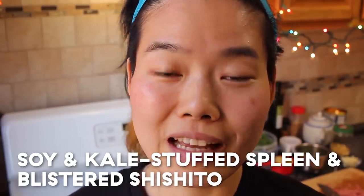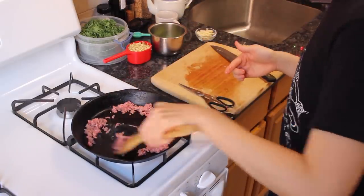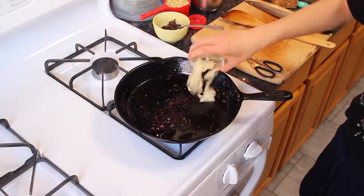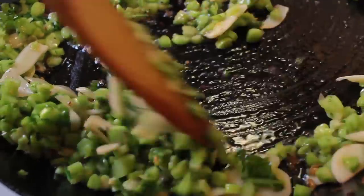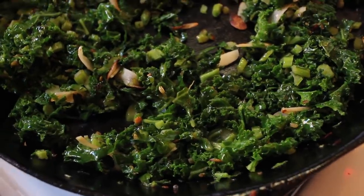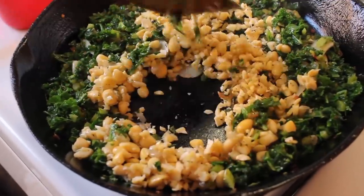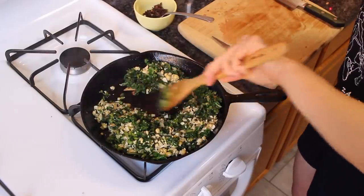Believe it or not, there's actually not a lot of recipes for spleen. Out of the very few I found, I found a Moroccan stuffed spleen. Usually it's stuffed with meat and rice, but today I think we're going to stuff it with some kale stems, kale leaves, garlic, and chopped soybeans. This is the perfect way to use up our kale stems — I'll chop them into very tiny pieces. We're going to throw that fat from the spleen into our pan, render it, fish it out once it gets crackling, then throw in our garlic and kale stems, stir fry until slightly golden and very tender, then throw in the kale leaves, wait until they wilt — foresty green — and then throw in our soybeans and wait until they get a little color. Then we'll set it aside and let it cool off.